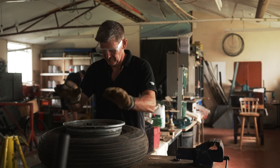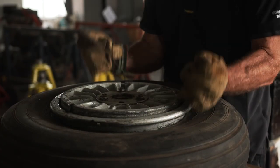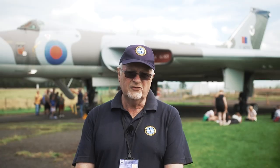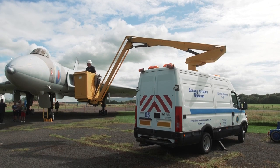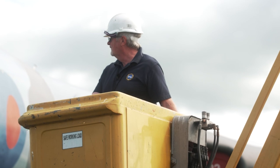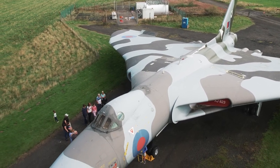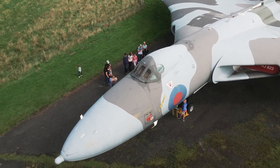Our volunteers come from a wide range of groups — TV engineers, alarm engineers, electricians, aircraft engineers, library assistants. Everybody comes from a wide walk of life. I've enjoyed it — I've been here since 1991 and it's been really good fun. My main role has been working on the Vulcan, looking after it, but people come along with any skill and we can use all skills because we can do training.